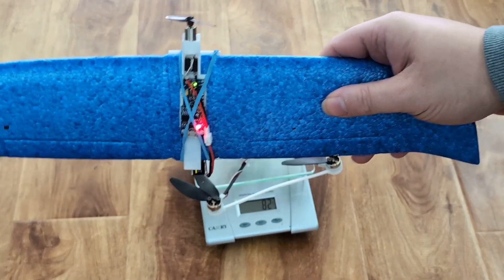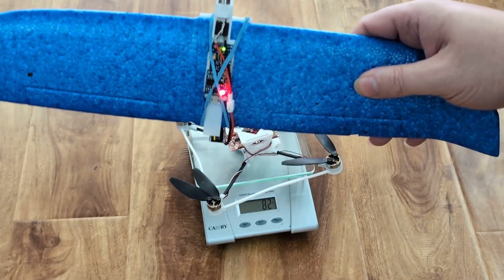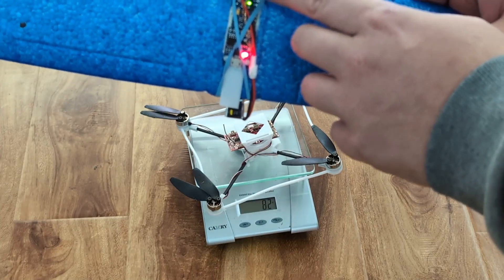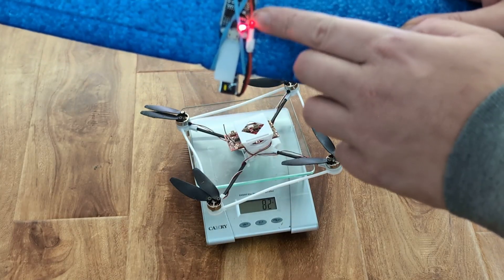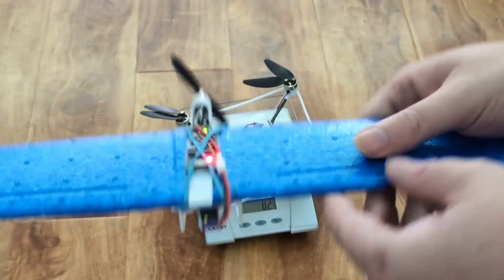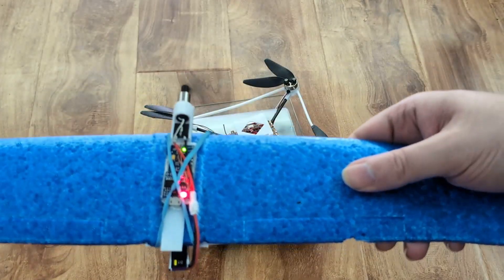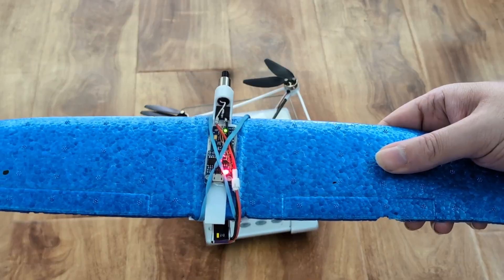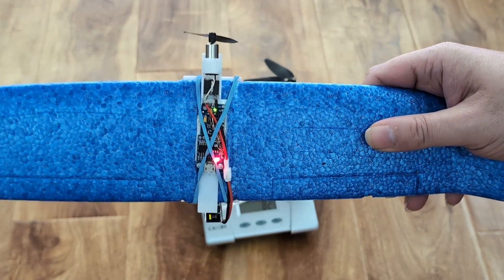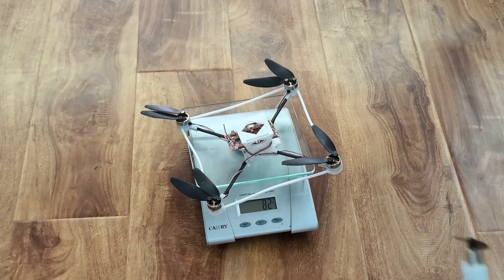This is the wing module. It is completely electrically separated from the drone. Very simple: motor, motor driver, IMU, controller, battery. It is set to trigger at a specific angle that depends on the drone — this one in particular is 20 degrees. It provides lift and additional forward thrust.